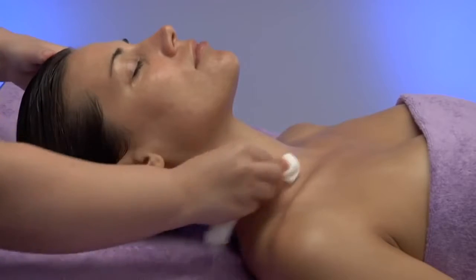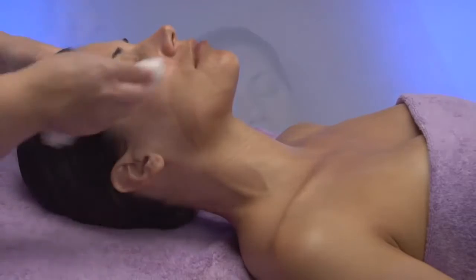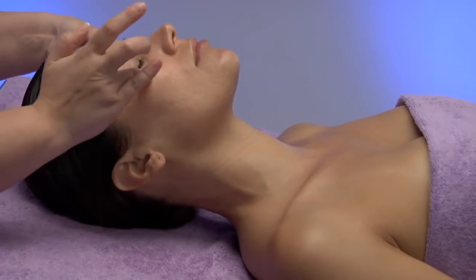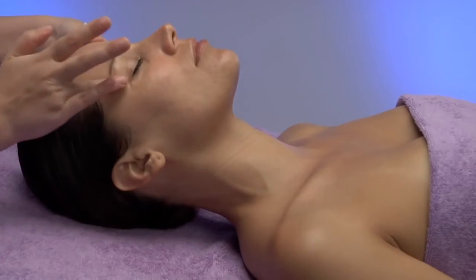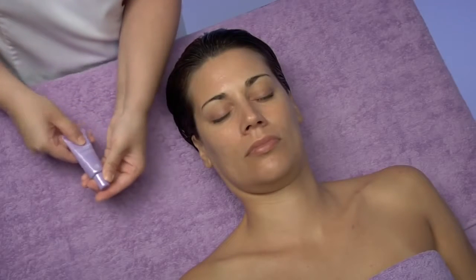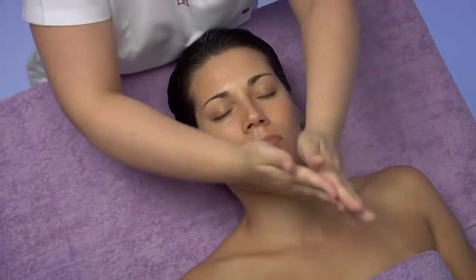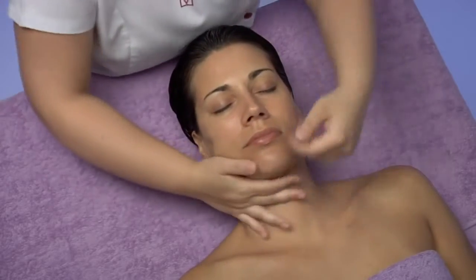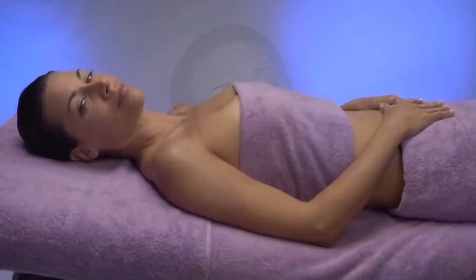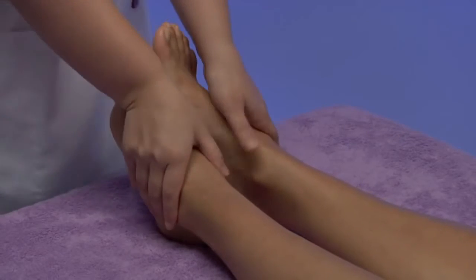In order to favor the absorption of the product remaining on the skin, we perform a brief drumming with the fingers. Then, we apply the eye concentrate. To conclude our treatment, we will apply the finishing cream restorative fluid SPF 20 on face, neck and décolleté. Once the treatment is over, we can help our customer wake up by performing once more the protocol on the feet carried out at the beginning of the treatment.